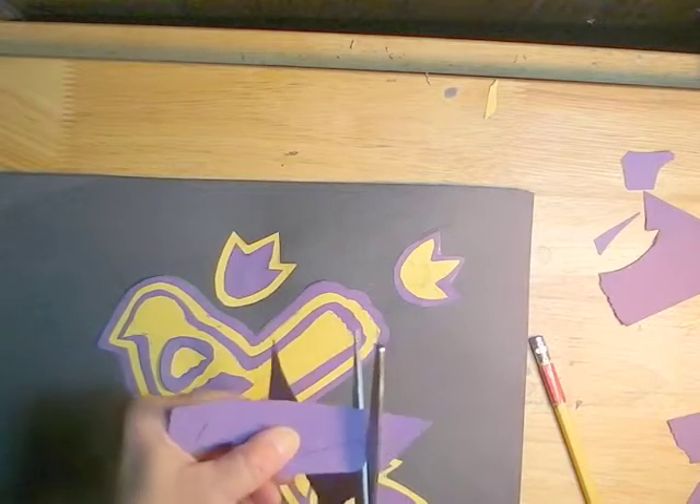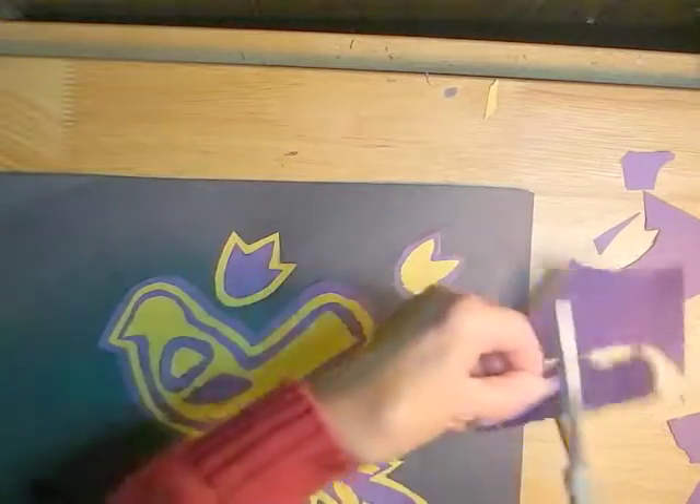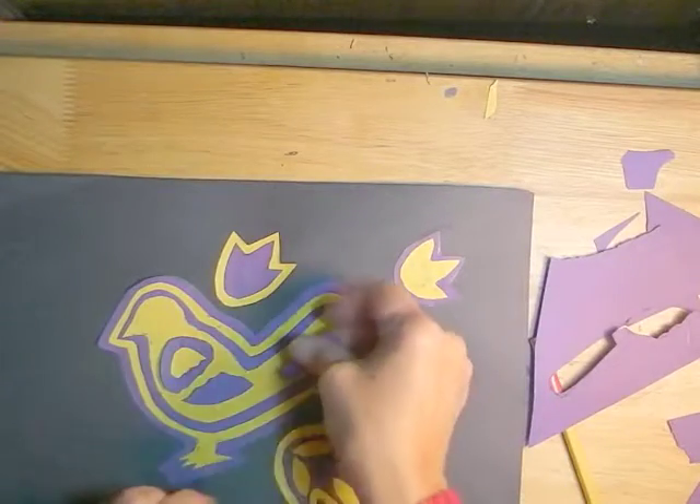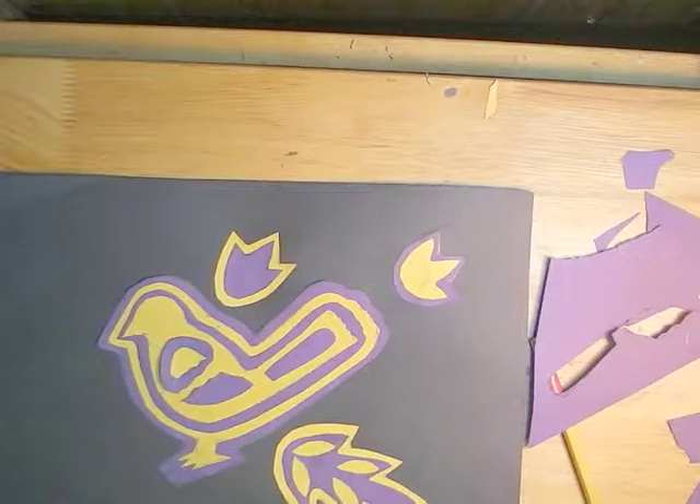So you keep going like that. You start out with the innermost layer, cut it out, and then lay it on a piece of paper and trace the next layer, and so on.